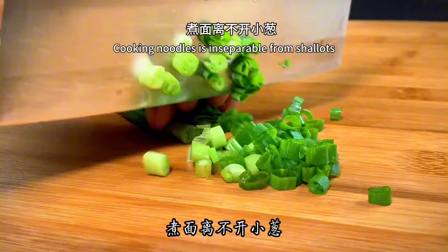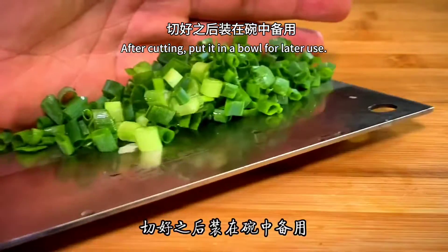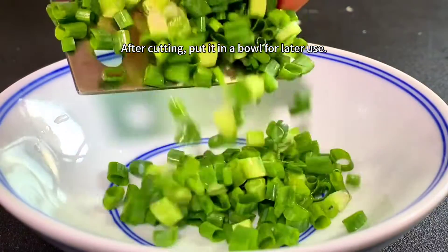Cooking noodles is inseparable from shallots. Prepare some shallots and cut them into scallions. After cutting, put them in a bowl for later use.